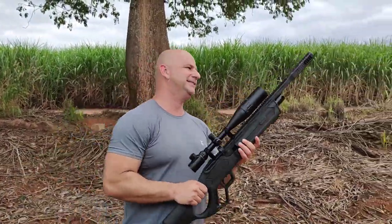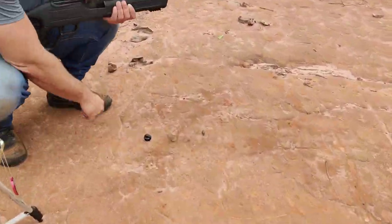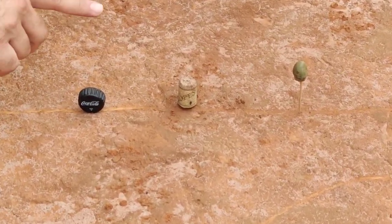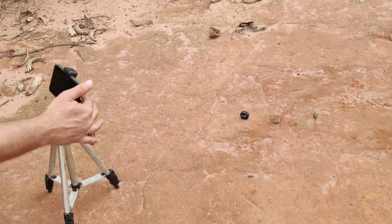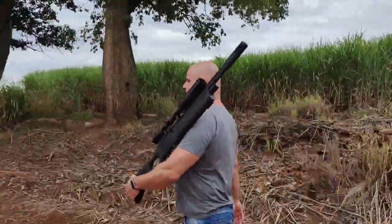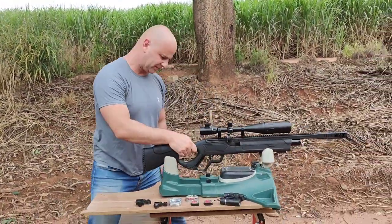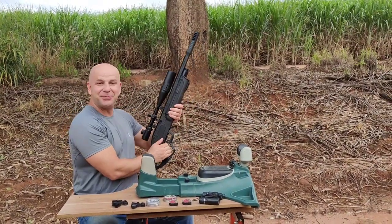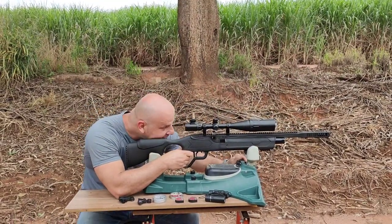Vamos lá conhecer os alvos! Os nossos alvos a 20 metros para começar a brincadeira são: tampinha, rolha e uma azeitona. Vamos colocar aqui para filmar. Vamos ver se vai dar certo essa estativa para fazer o tiro apoiado, porque eu não verifiquei.